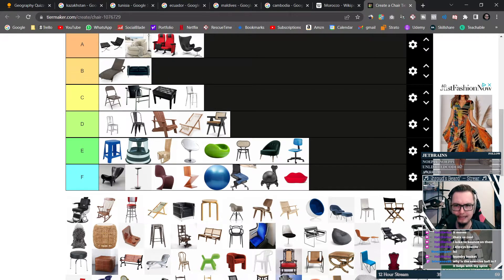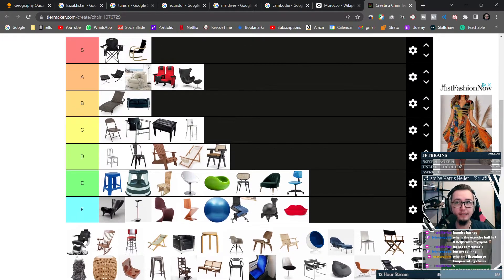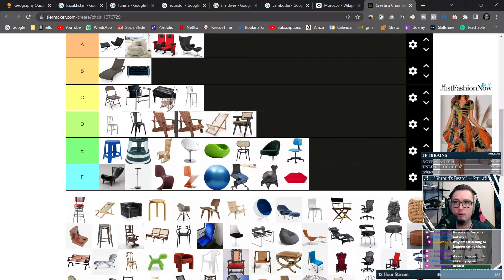This looks like a very old-timey chair you'd sit in at the dentist. The crazy thing is dentist chairs are insanely comfortable — it's really nice. This is a rocking chair, and the rocking chair gets a solid B from me, because that's just great.